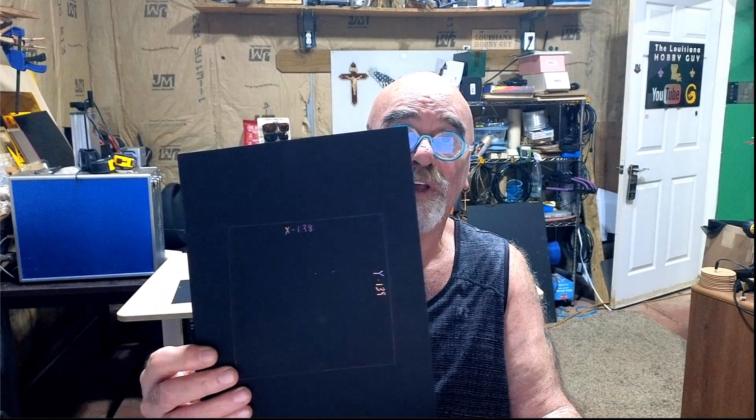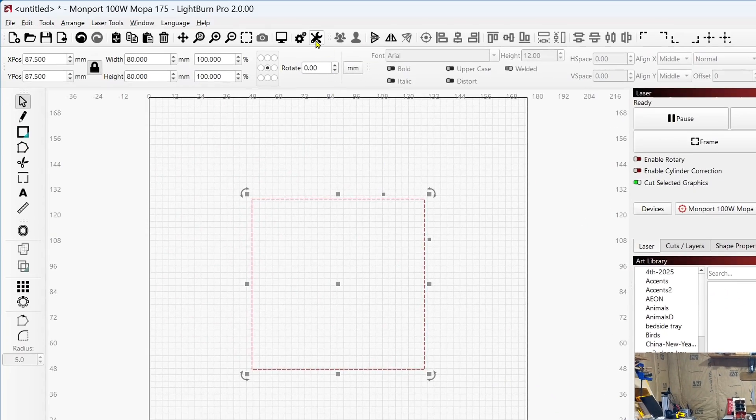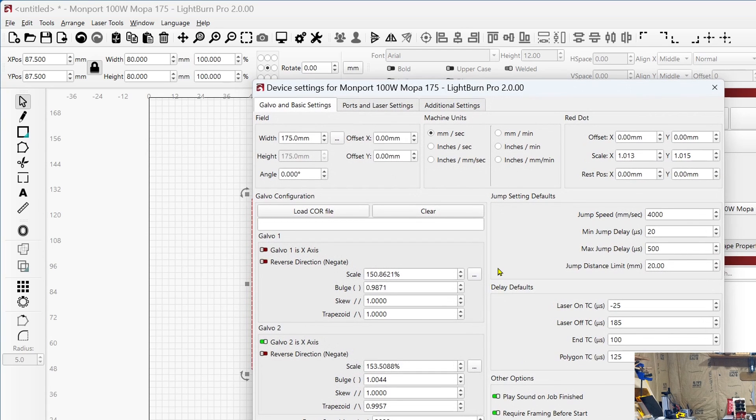I did burn another square on a new piece of paper and measured the X and the Y. My measurements are way off — I requested 80 by 80 and I got 138 by 139. So I did something wrong in there, but we can fix that. Come back into the wrench and screwdriver icon. Galvo 2 is X and Galvo 1 is Y, so we need to click the three little dots and calibrate the scale.